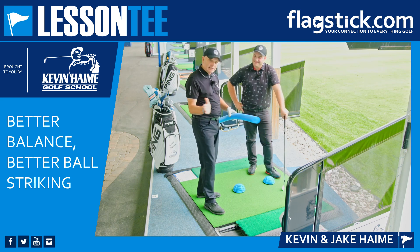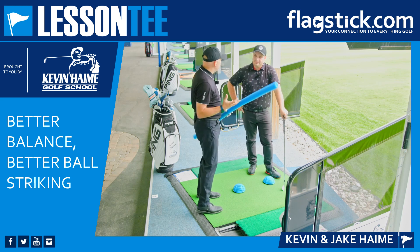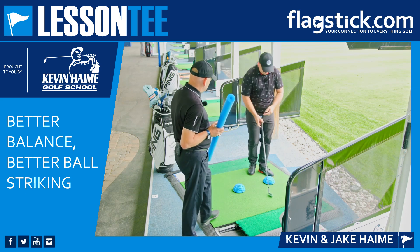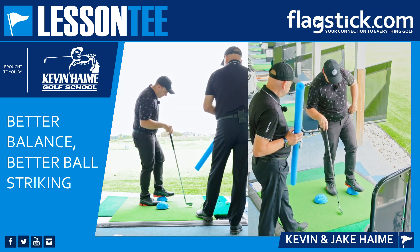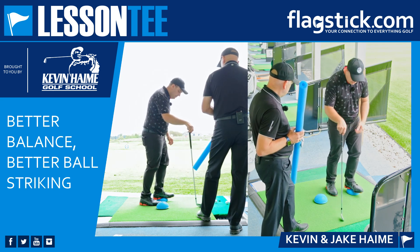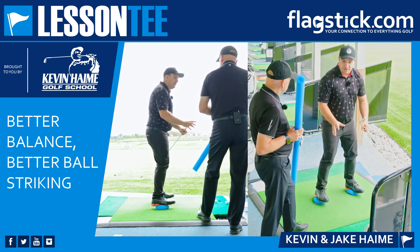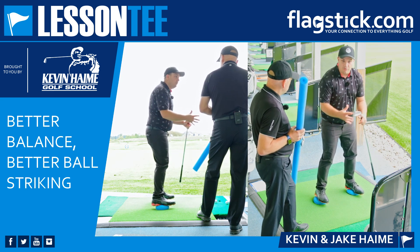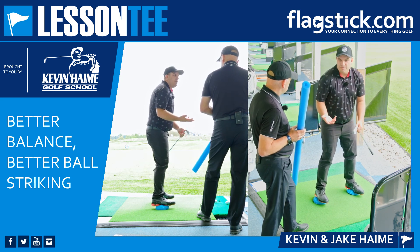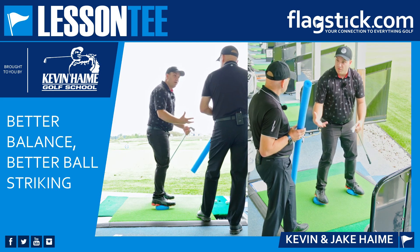Not only side to side, left to right, but also toes to heels — you've got to find the middle of your feet. We've got these balance pods. Jake, describe what you're looking for in your balance. Basically I'm putting the pod under the middle of my foot, just behind the ball of my foot under my laces, so I'm centered on top. I'm really just trying to find the point where I'm balanced in all four directions — not too much weight on my toes or heels, or on one foot or the other. In any sport, we want to be athletically balanced.